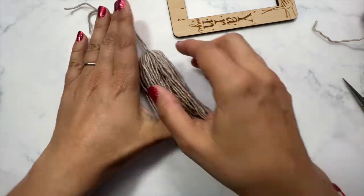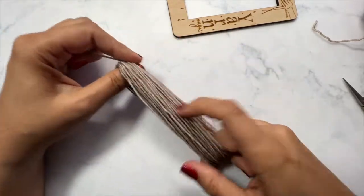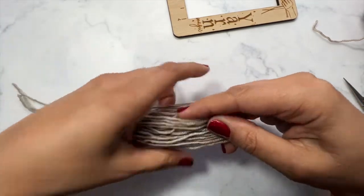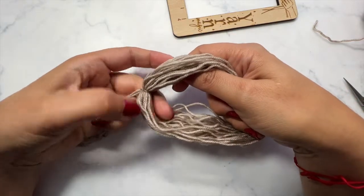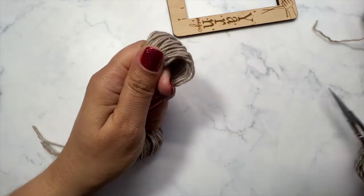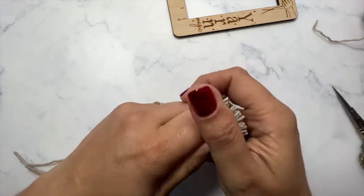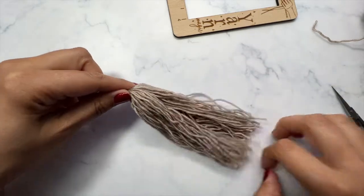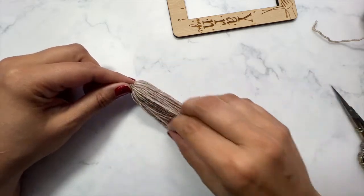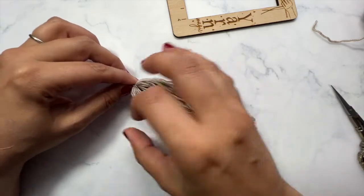The next thing we're going to do is cut the yarn — you can wait until you make the little head of the tassel if you want, but I'm going to go ahead and cut it now. I'm putting my finger in the area where the knot is, just pulling this tight, then rotating around, taking my scissors and cutting. We're going to be trimming this also, so don't worry if it's not perfect. You could also steam your yarn to get it really straight, but I don't mind a little bit of the wave.